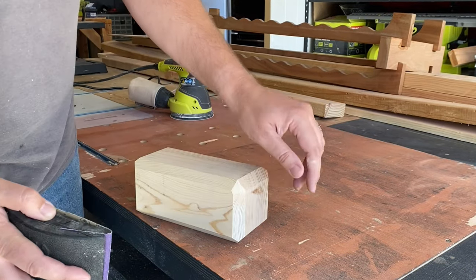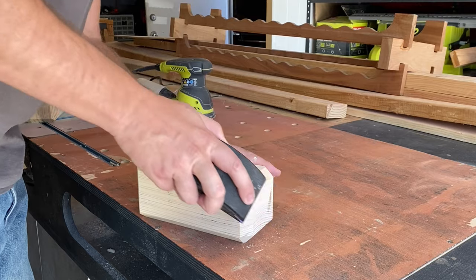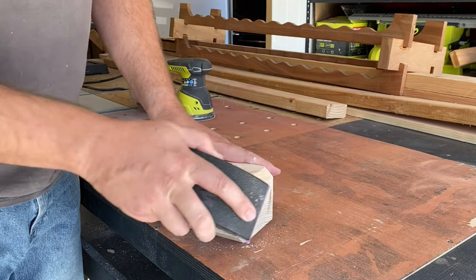Now I'm just knocking off the corners of the hammer with a sanding block. I chose not to use a power sander because I felt like the hand sander gave me better control.